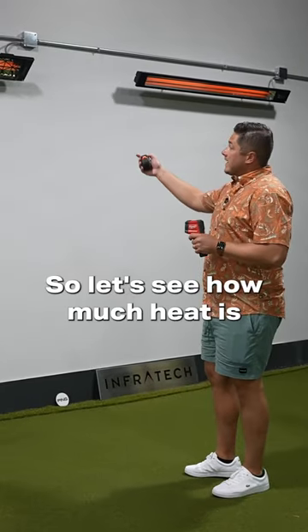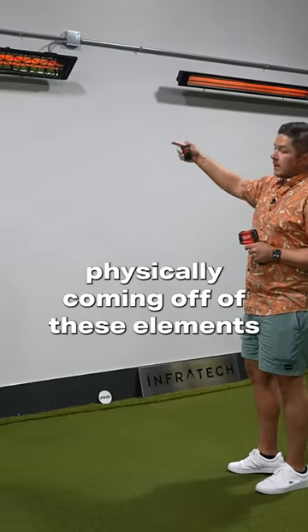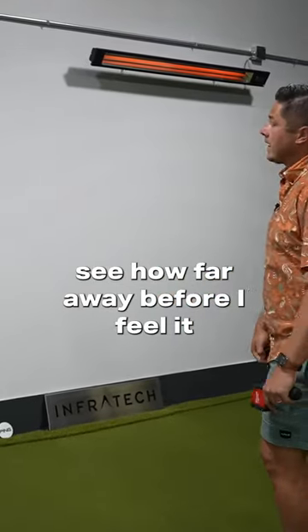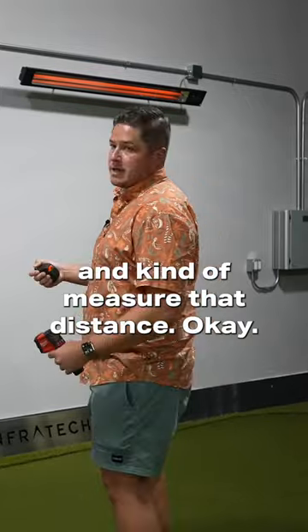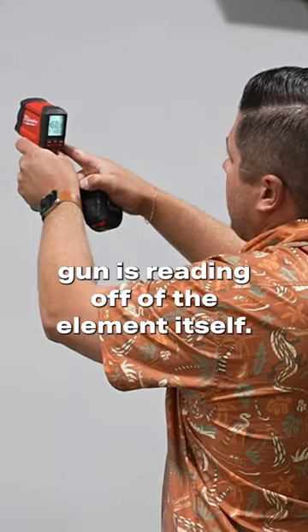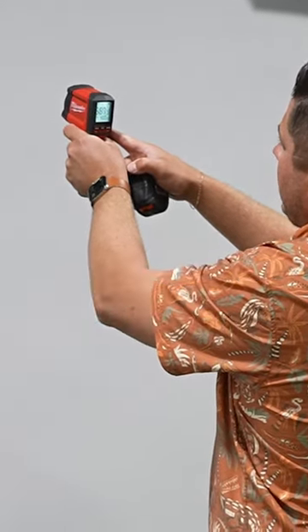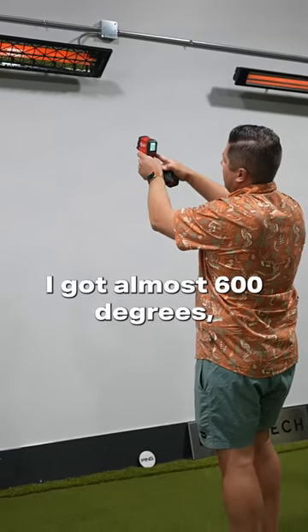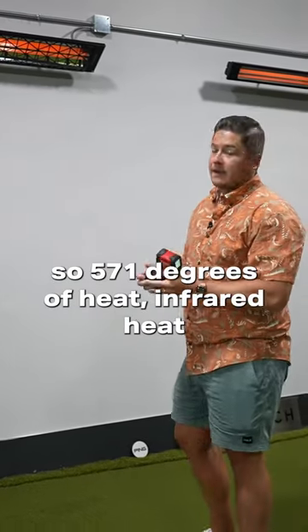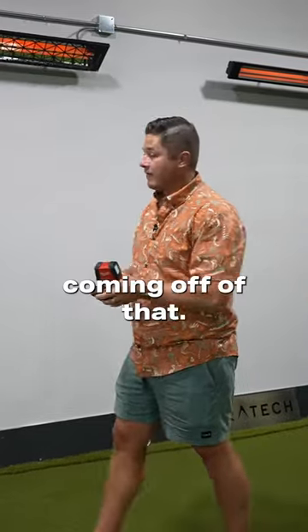So let's see how much heat is physically coming off of these elements, and let's see how far away before I feel it and kind of measure that distance. So our heat gun is reading off of the element itself — I got almost 600 degrees, so 571 degrees of infrared heat coming off of that.